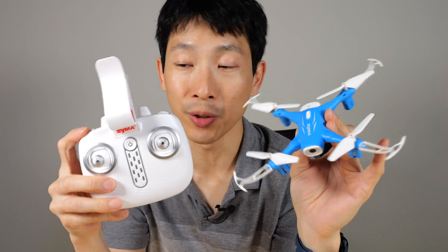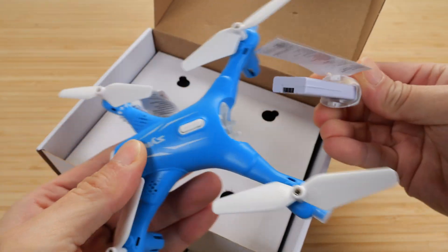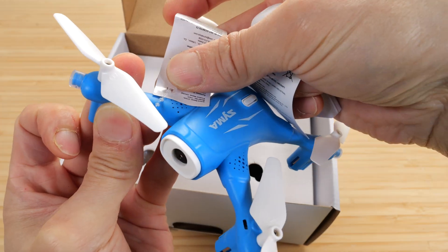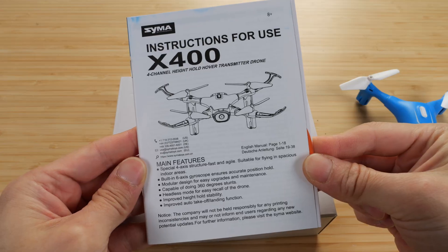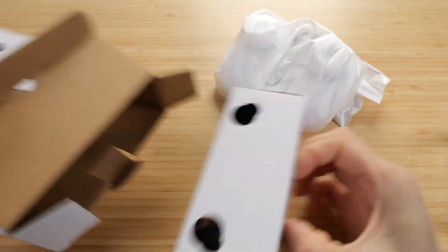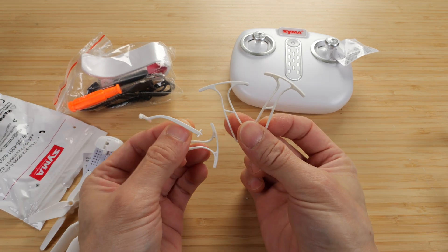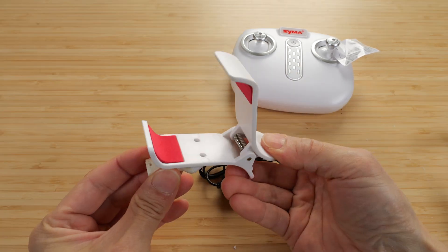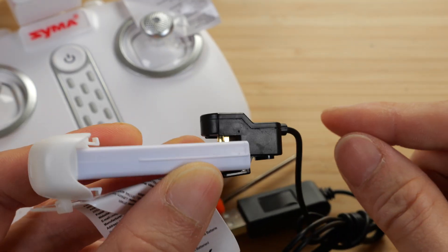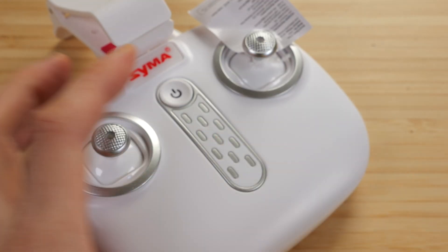Let me go back and unbox this so you can see what's included. There's the battery, the camera, and you have to remove this to fly it — this will let them know if you flew it, so you can't return it. Instruction manual. This is a landing pad. Extra battery, extra set of propellers, and some guards so you can bump into stuff. Phone mount here that removes by pushing it. Battery charger — if it's not seated it won't charge, so make sure it's seated. And there's an included screwdriver for the propellers.